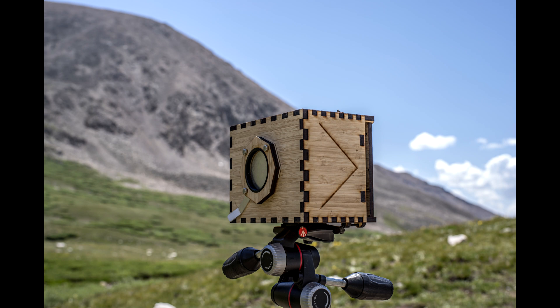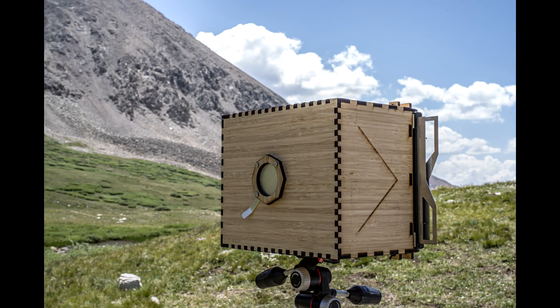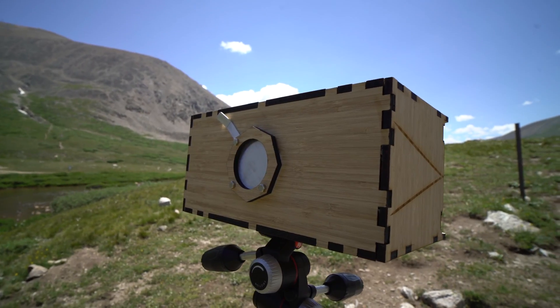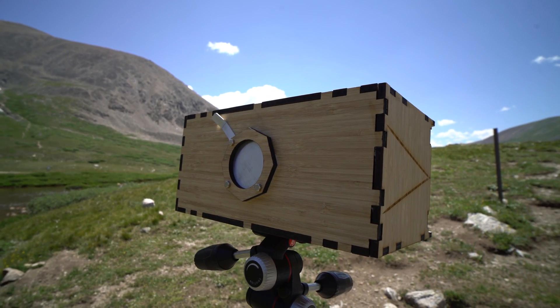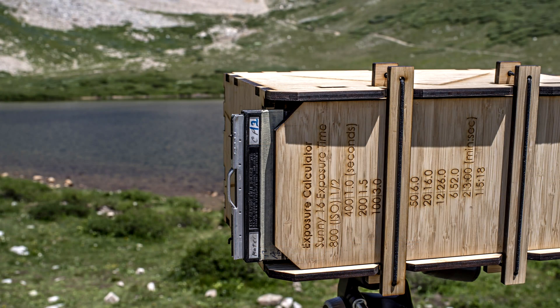The 5119 camera models — one in 4x5, 5x7, 8x10, and for the first time on Kickstarter and, to the best of my knowledge, the first time ever in camera history — a 4x10 camera that can also shoot two 4x5 film backs at once to make diptych images.